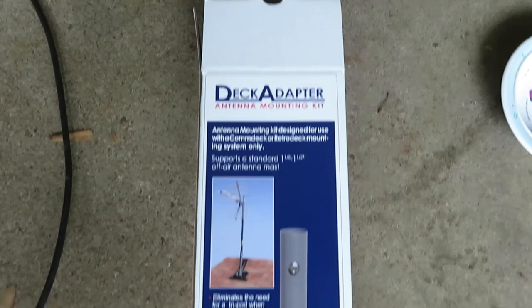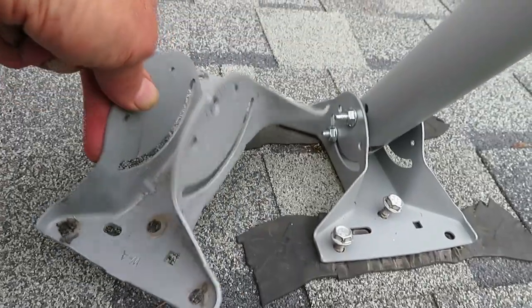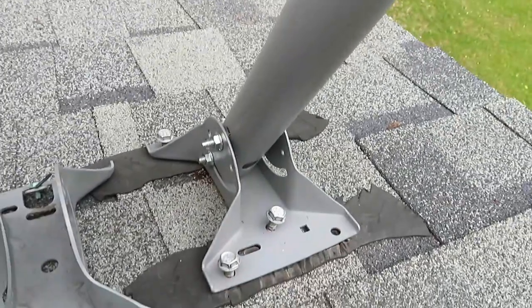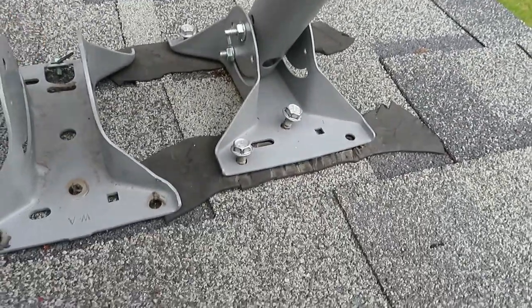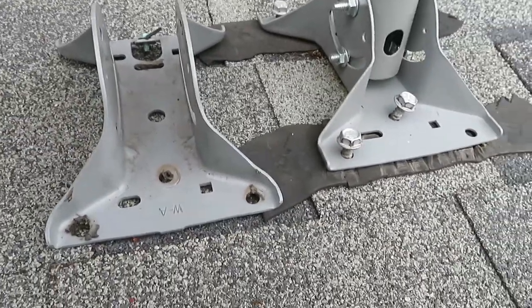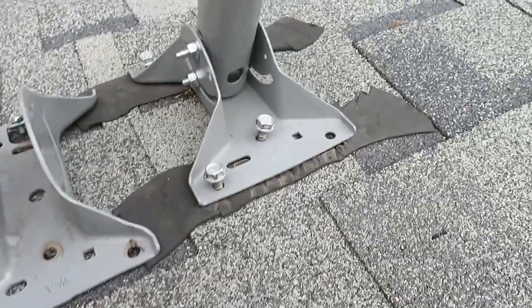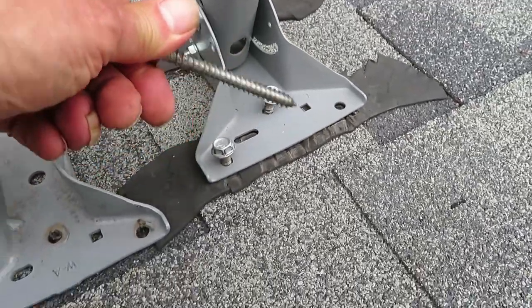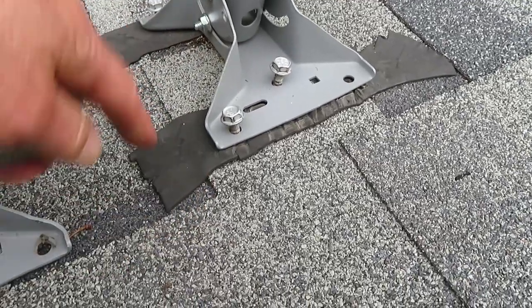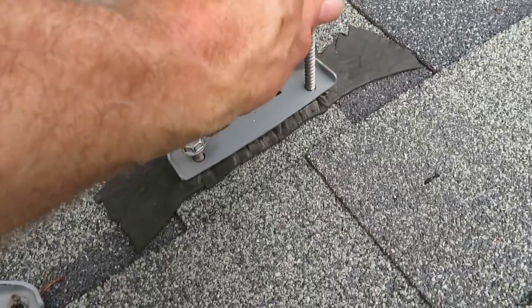We're going to use this deck adapter, which consists of a mast and a base, with some components left over from our satellite installation. We took the base out that was mounted here before — the satellite base — and bolted this part in. It fits right into the holes using the same bolts that were there for the satellite, and big lag screws that it came with. These insulators on the roof are for sealing purposes; those were also from the original installation, and we just left those on.